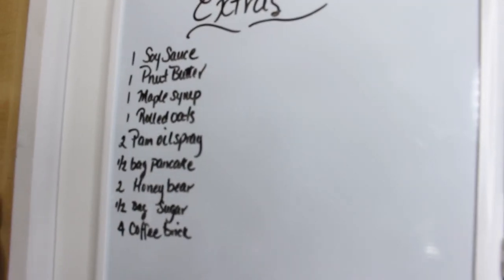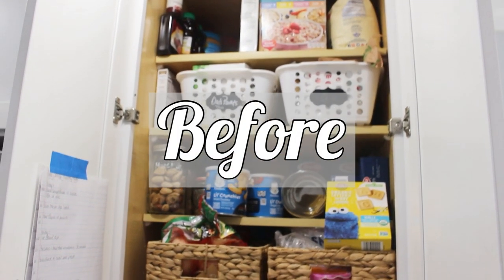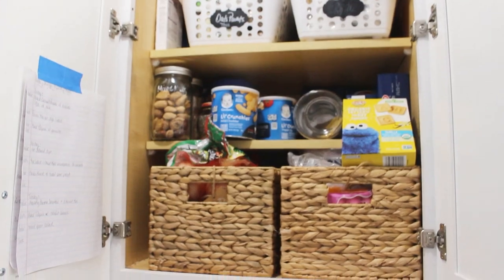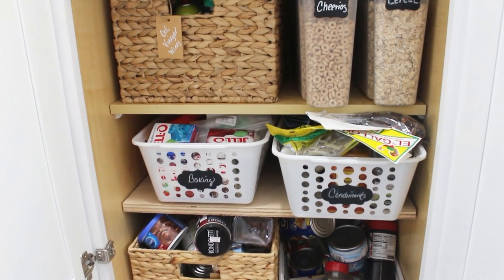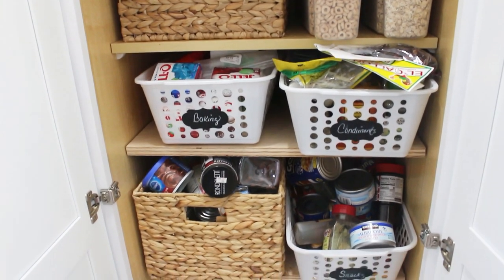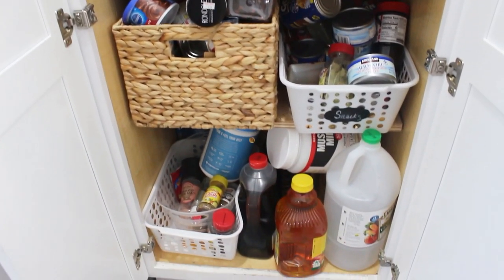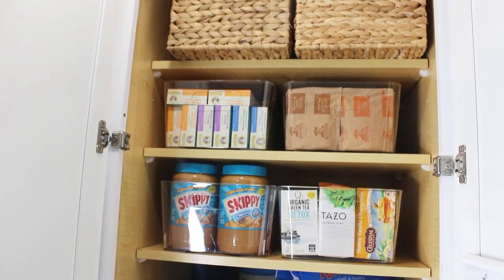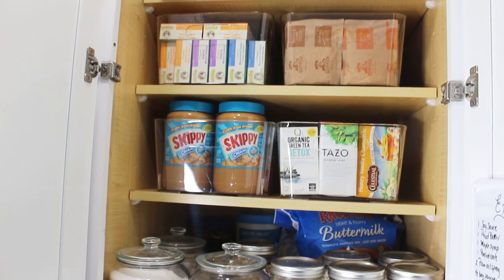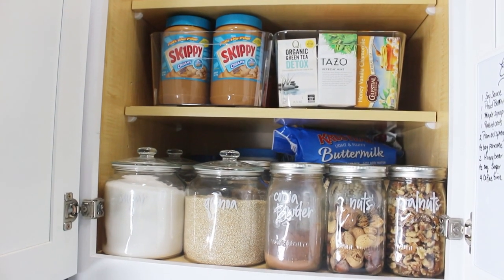Another tip is to use a whiteboard to write your back stock, especially if you have a deep pantry like me. Here's one last look at the pantry before the reveal — and here's the after. I really love how it turned out, and I would love to tackle each space in my home and take you all along with me.